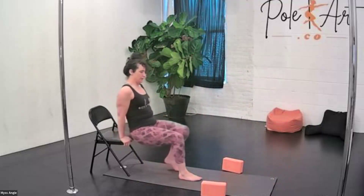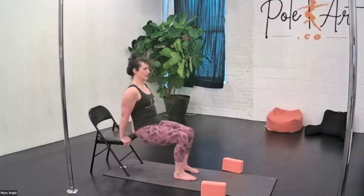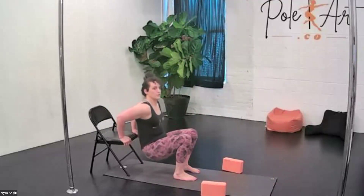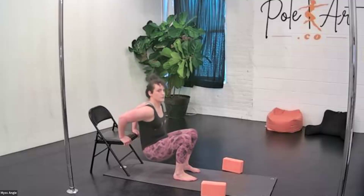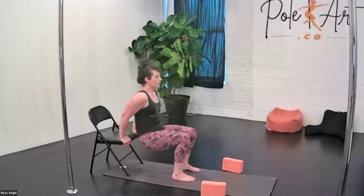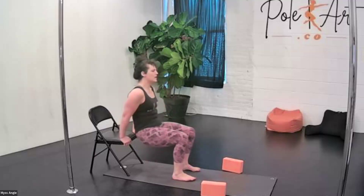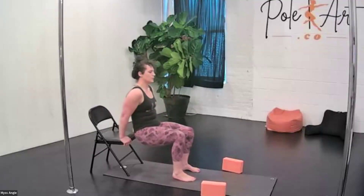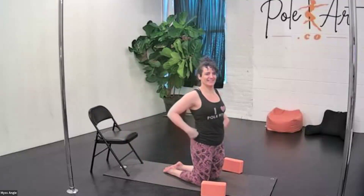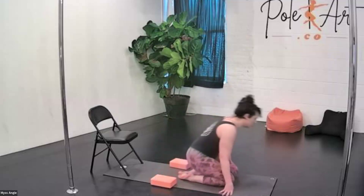Second exercise — we're going down slow for a four count: four, three, two, one, and then really fast on the last one. Ready — down four, three, two, and power. Four, three, two, and power. You're halfway — yes you can do this. Four, three, two, and power. Four more — keep your breath going, yes it's going to burn. Two more — yes you can — and power. Take a break, shake it out. Make sure you adjust the blocks wherever feels good.